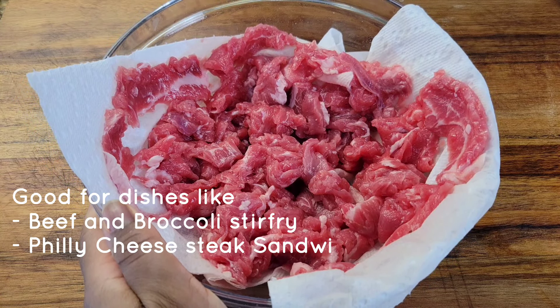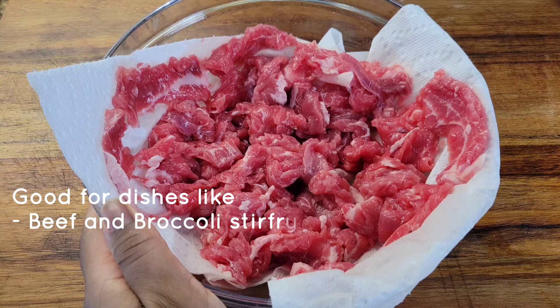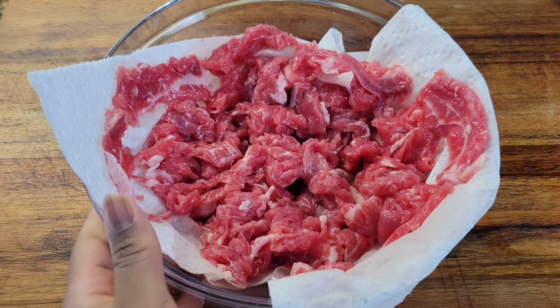You can use this for sandwiches, a wrap, or a stir fry — it's ready to go. Let me know if you've ever tried this method of tenderizing beef. Thanks for watching. Bye-bye!